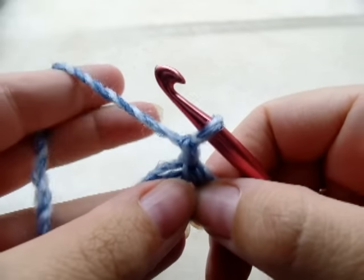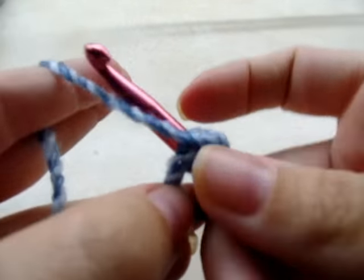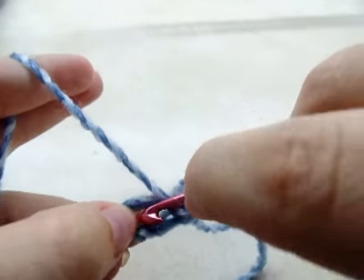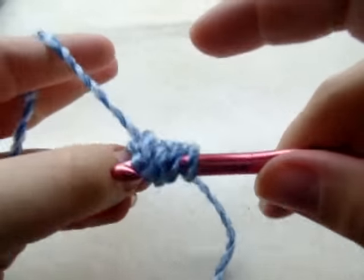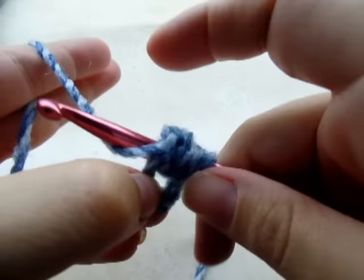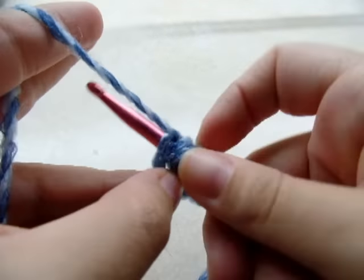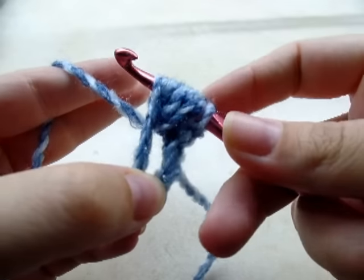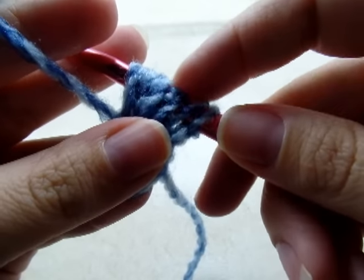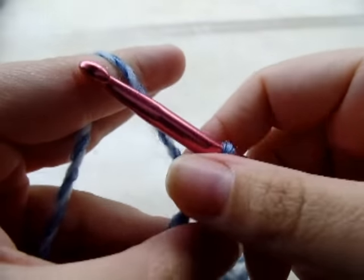Here's our first puff stitch: you're going to yarn over, go through the center of the ring and draw up a loop, yarn over again, go through the center and draw up a loop again. You want to do this four times total. When you've gone through the ring four times, you'll have nine loops on your hook. Yarn over and go through all nine loops.